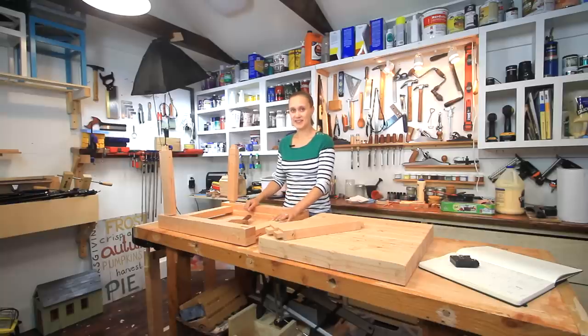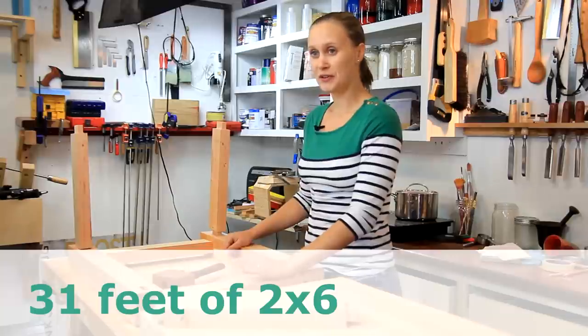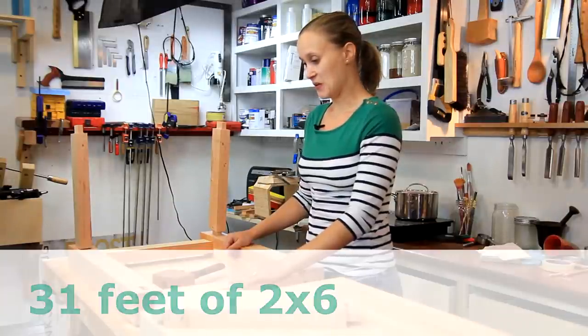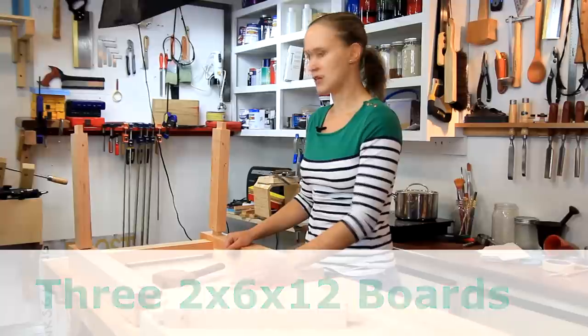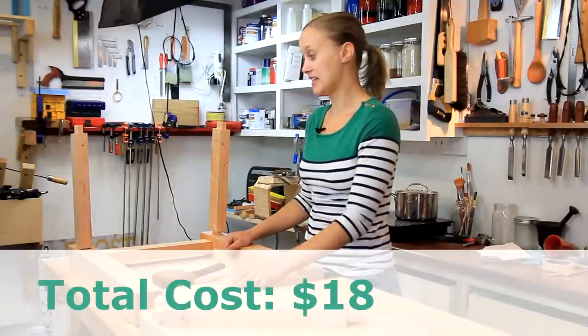This is all built out of 2x6s — 31 feet of 2x6s, which turns into three 2x6x12 boards. All together this project is about $18.